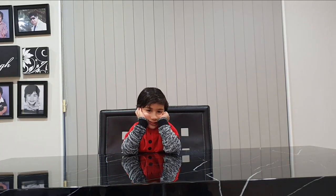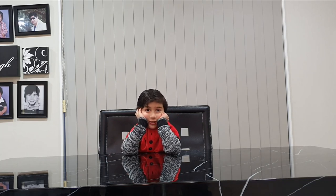Hi Aaron. Hi. How are you? Good. What are we going to do today? Experiment. Experiment. Right, what kind of experiment?